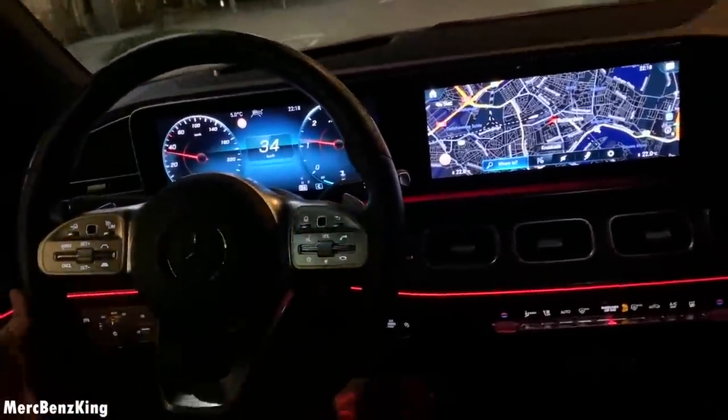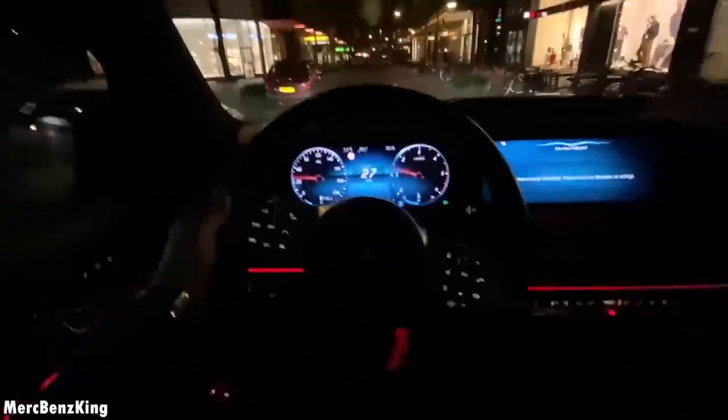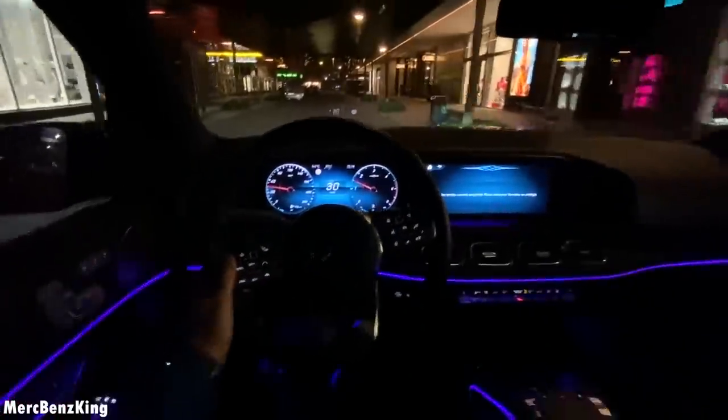Hey Mercedes. How may I help you? Change the ambient lighting to blue. Okay, I'm changing the color.